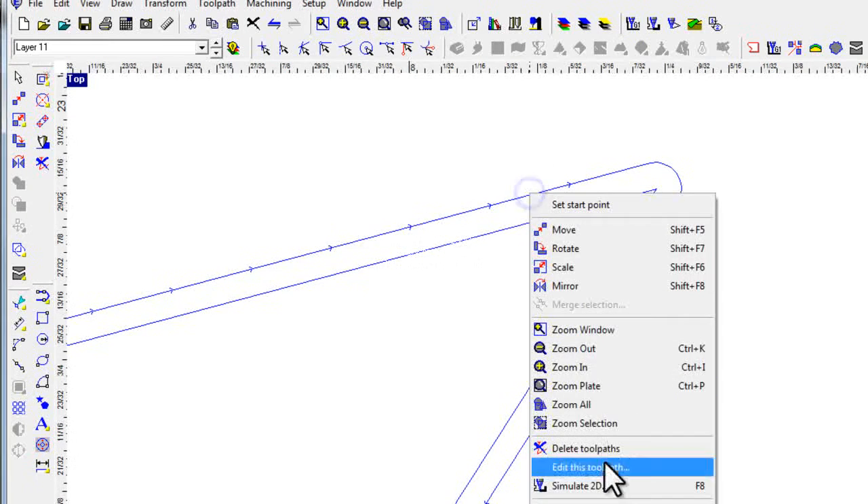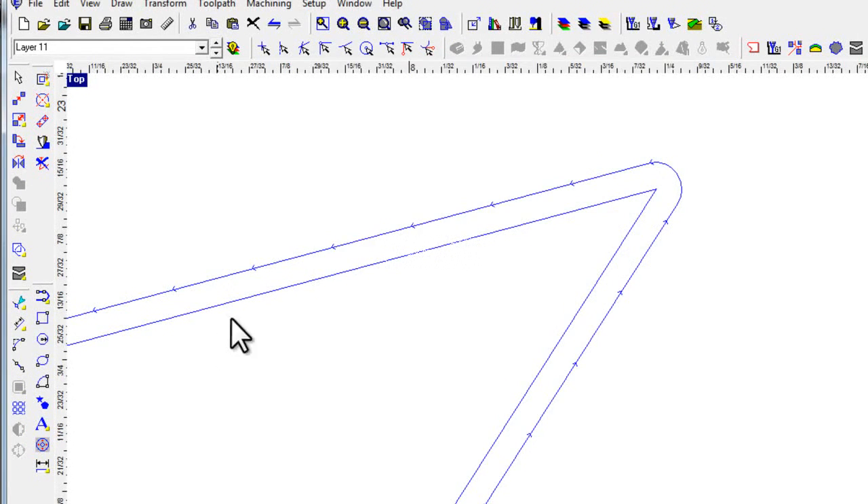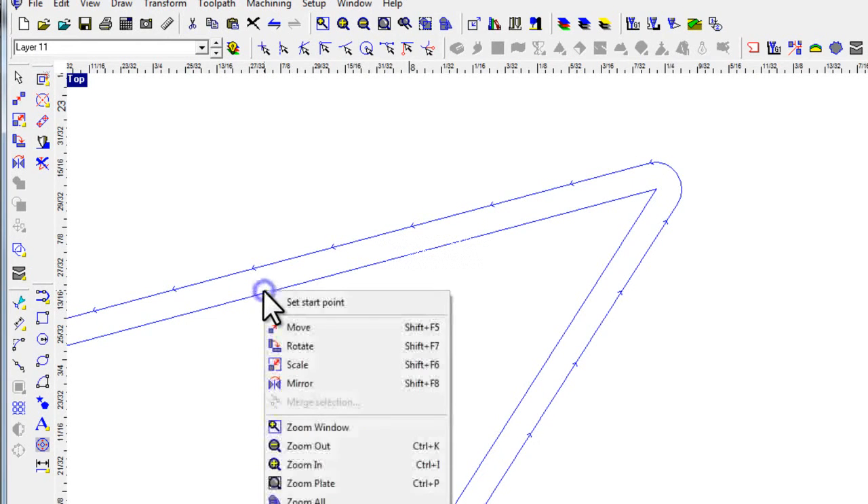If I right-click and bring up 'edit this toolpath,' our next parameter is the direction of cut. Notice the toolpath has little arrows showing the direction the machine is going to move. Depending on your machine and your material, you might want to switch from climb cutting to conventional cutting. One rule of thumb I usually follow: if your part has a very bad edge quality but your drop has beautiful edge quality, reverse it — a lot of times it will actually reverse the cut quality edge to edge. Watch the arrows as I switch from climb to conventional, click OK, and the arrow is reversed. That's a simple way of controlling the direction of cut.